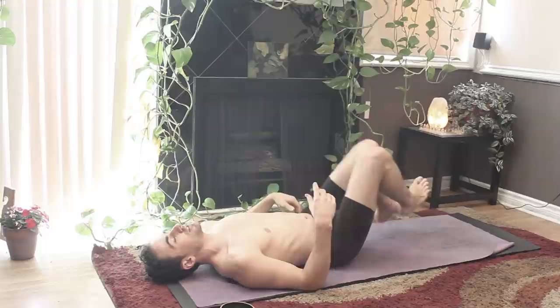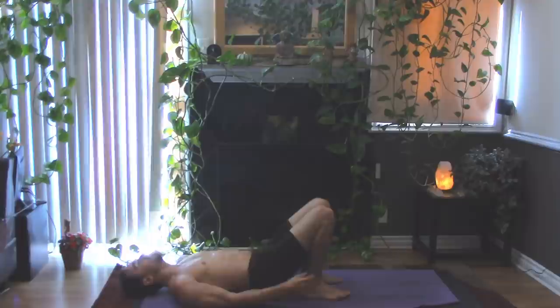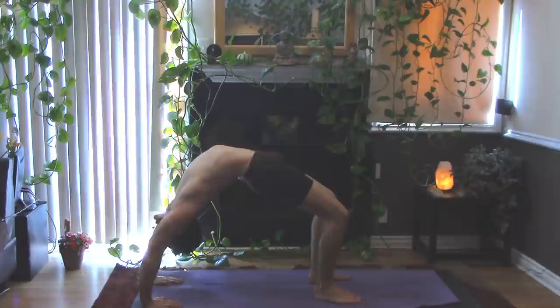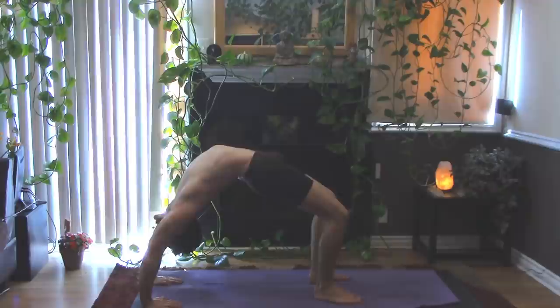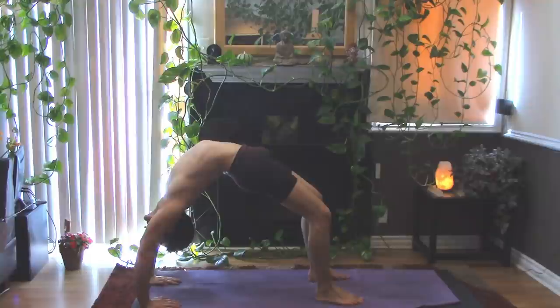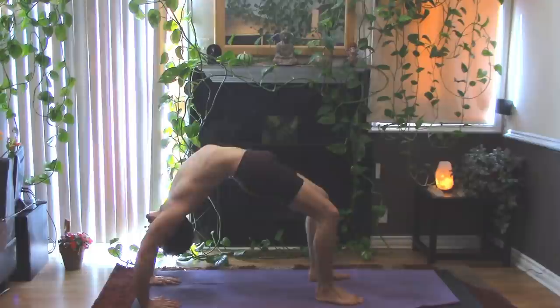And then just roll onto your back. Bring your knees up into your chest, and place the soles of your feet down, hip distance apart, near to your sit bones. Push yourself up for bridge to release the core — or Urdhva Dhanurasana: place the hands underneath the shoulders and push yourself up. Try to not let the knees flail out to the side — bring them back toward each other. Breathing deep, finding those same long inhales and long exhales, releasing the front of the body. One more big inhale in. And then exhale, release down one vertebra at a time.